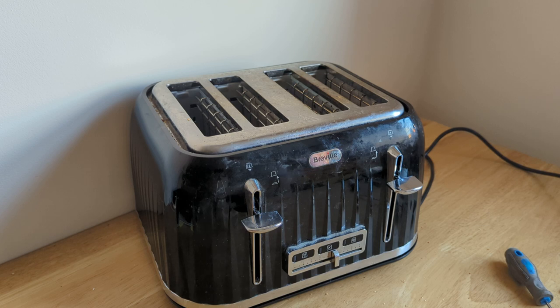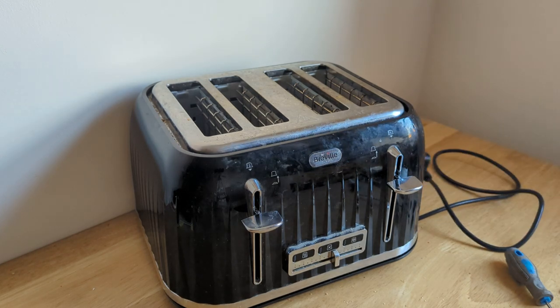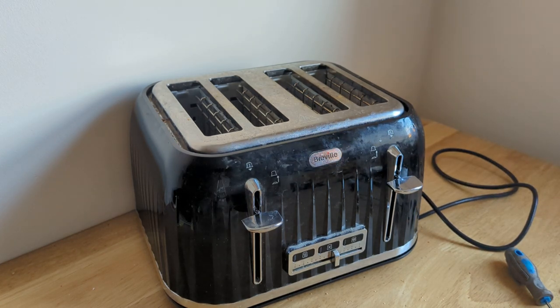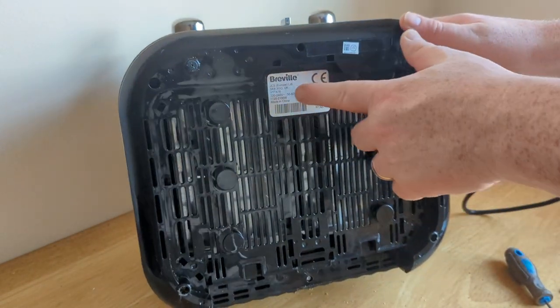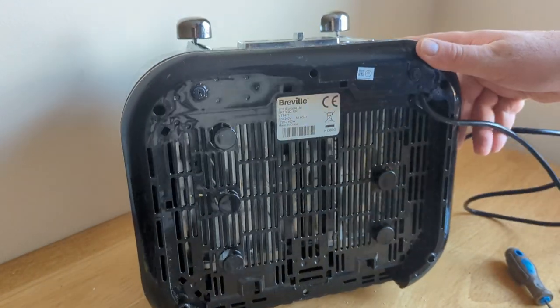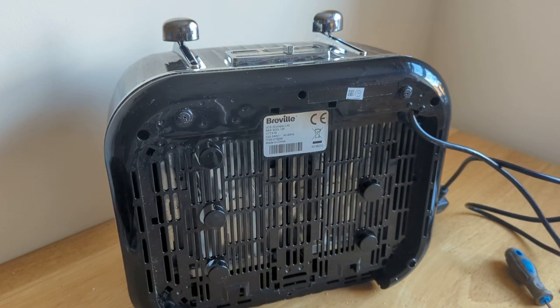There are two stages to the process. First, obviously disconnect the machine from the mains because we're going to be looking at the inside of the machine — we don't want it anywhere near the power, so switch the power off and unplug it. Flip the machine up on its side. This one in particular is the VT476, but the process is going to be the same or similar on pretty much any toaster.